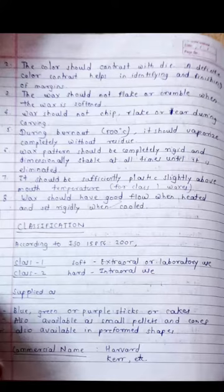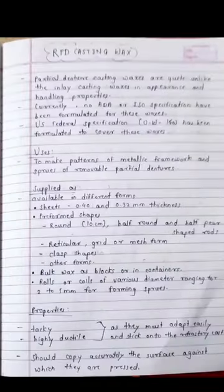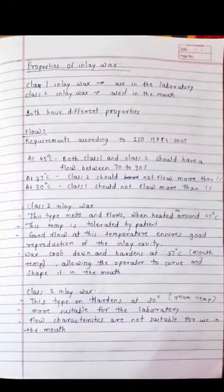Inlay casting wax is supplied as blue, green, or purple sticks or cakes, and is also available in small pellets and cones, as well as pre-formed shapes. Pre-formed shapes help in easy manipulation. Commercial names include Harvard and Kerr. Remember the picture of the inlay casting wax — the Harvard type is blue in color and this is a spot question.